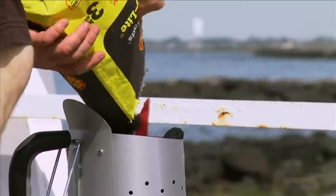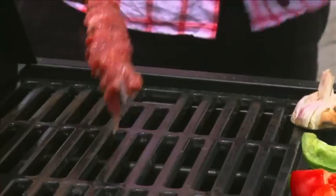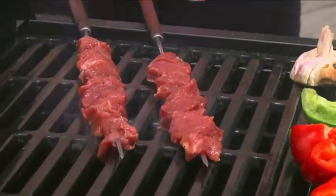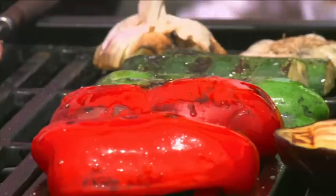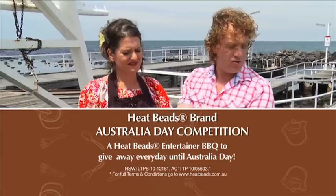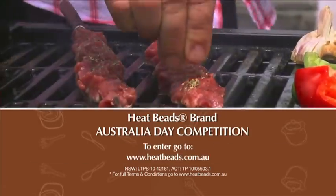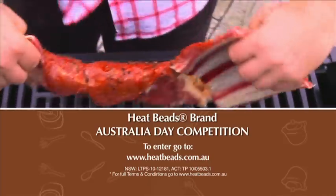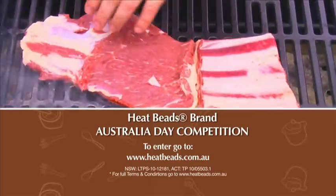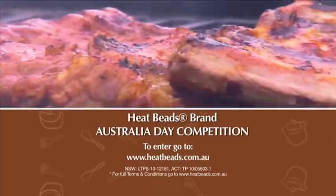We'll be back with Adrian's T-bone. This summer, enjoy the full flavour of char grilling with the Heat Beads Australia Day competition. The Heat Beads brand and Good Chef Bad Chef are giving you the chance to win a very stylish Heat Beads entertainer barbecue every day right up to Australia Day. To enter, simply visit www.heatbeads.com.au and follow the links to the competition entry form. Good luck and happy barbecuing.